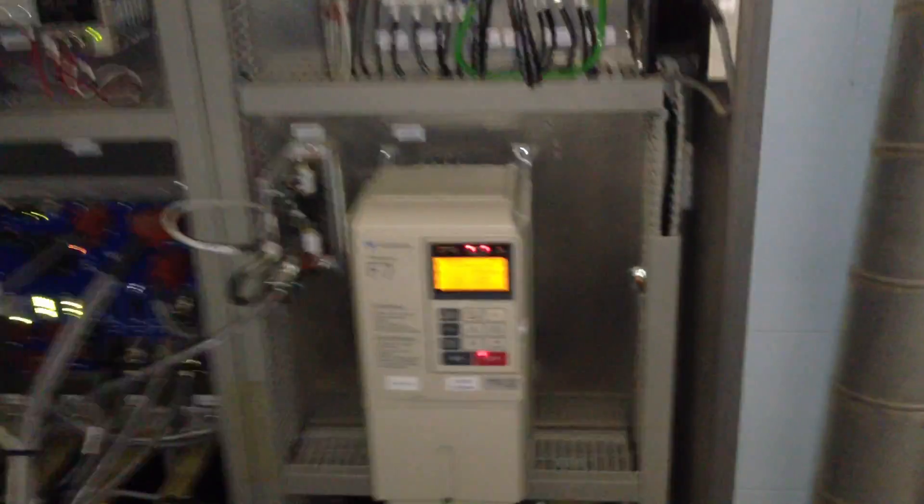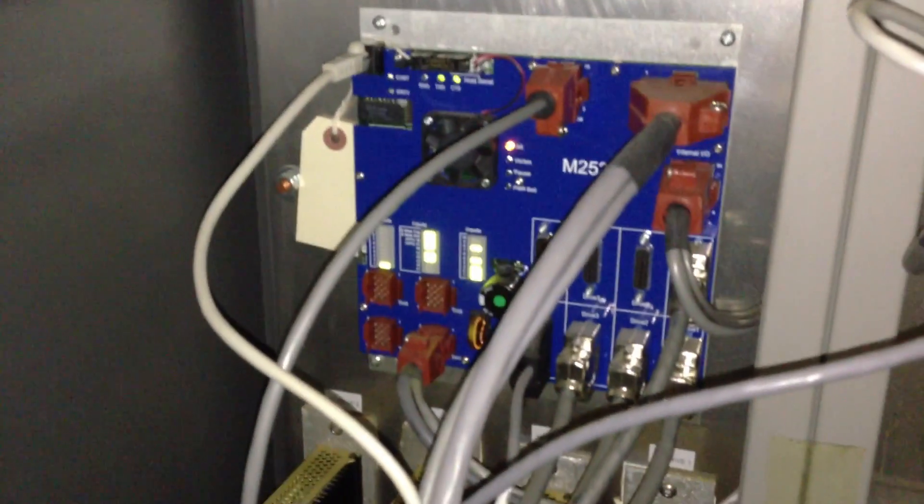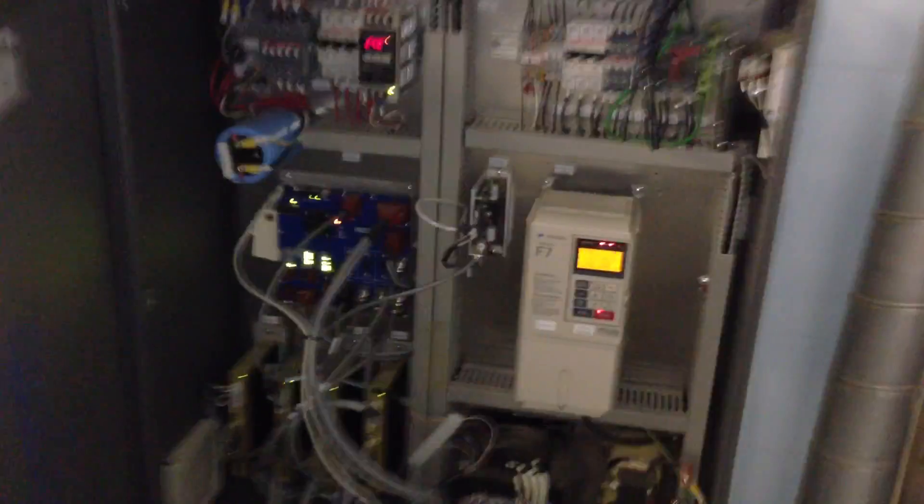Here's a look at the control cabinet. On the right you see the Yaskawa inverter for the spindle. Here's a look at the M25 board, and below we have the top of the line Technics servo drives.